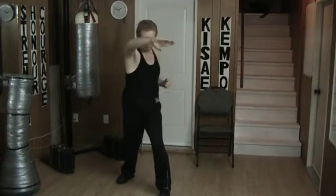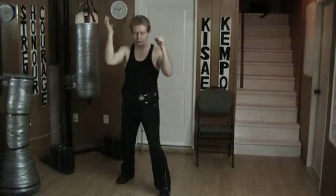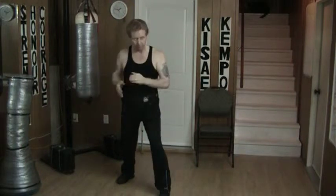A few days ago I did that block followed — same idea here except that I go down this way against coming in here.